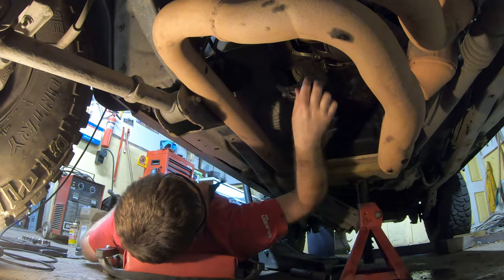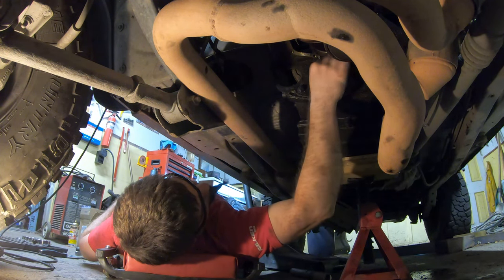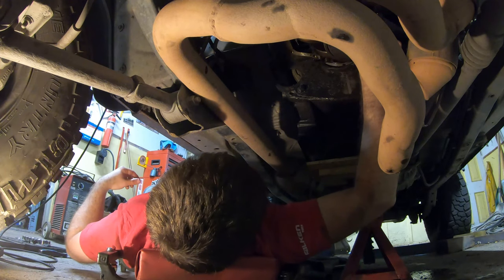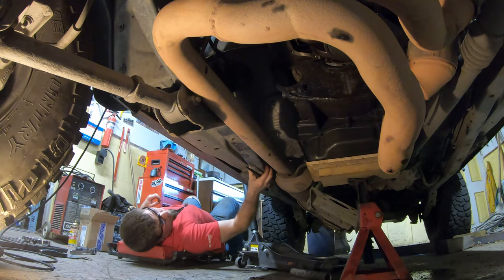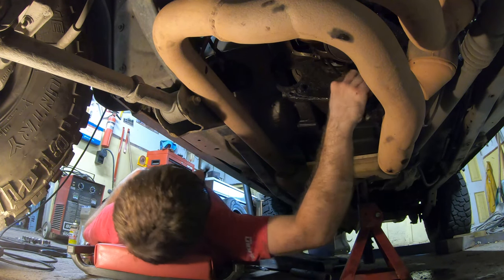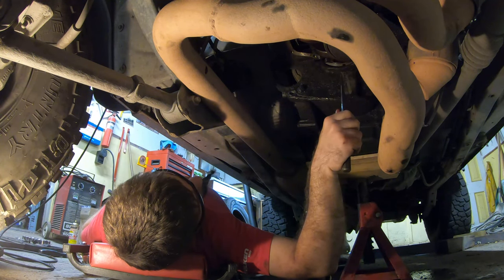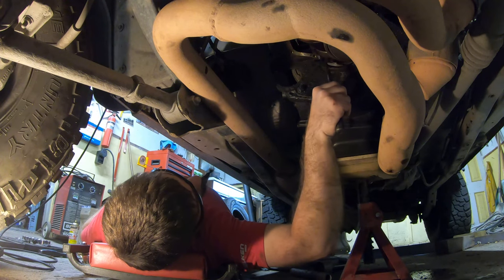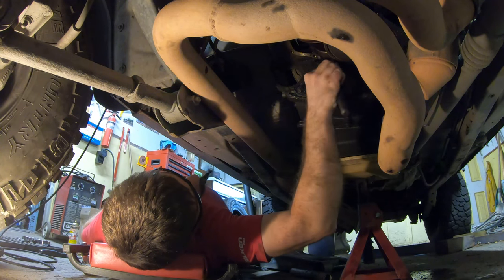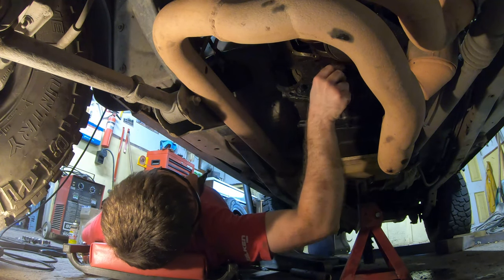Let's get the other one out and then we'll try to get this retainer free - might take a little persuasion. Hopefully not too much. It's held up there by RTV basically at the moment. I was hoping that just a quick twist might - oh there we go.